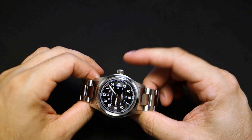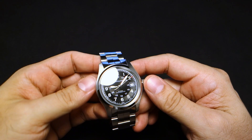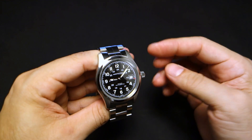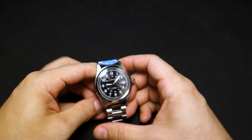That consistency is really nice. It might be possible to get it regulated a bit better, but I don't really care. Maybe I should make a video about that — what do you guys think? Should I try to regulate this watch and make it better? We'll see.